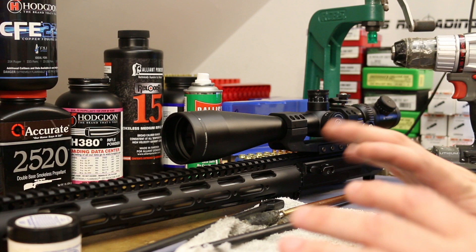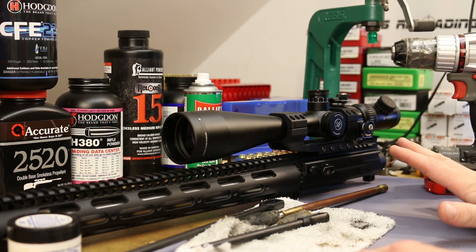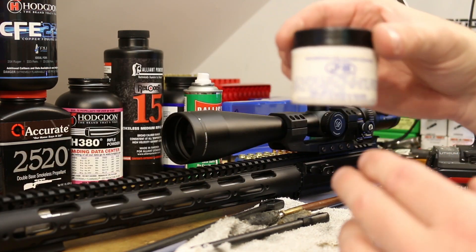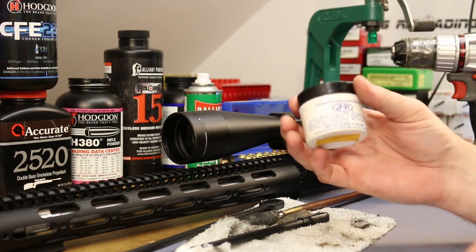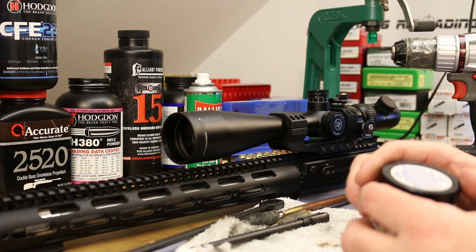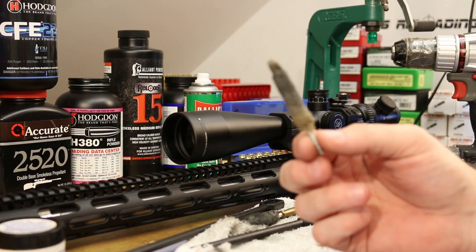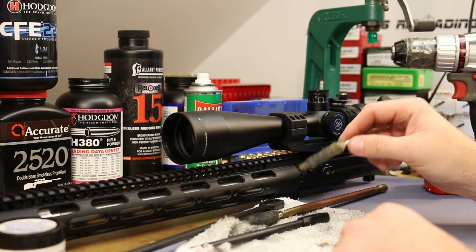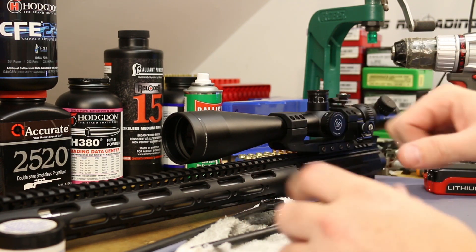I want to try what I'm hoping is the least invasive thing that might possibly have a chance of working. I pulled out my gun and grabbed some JB bore paste — it's a little bit abrasive, maybe more abrasive than I thought. I pulled out a mop that would kind of fit pretty close, slathered a bunch of JB on it, and ran it with a drill for about a minute.